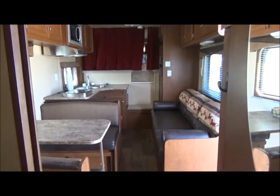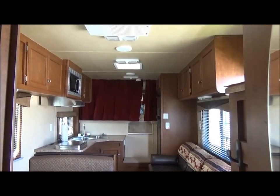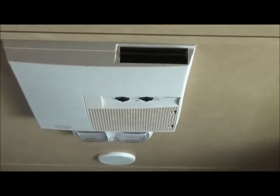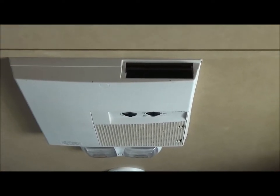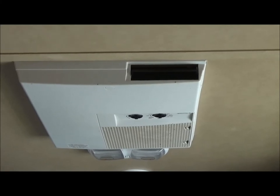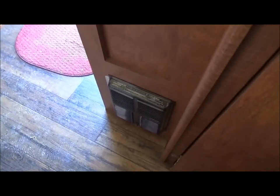This is from the bathroom looking at the kitchen — you can see all the storage. There is an AC unit that you have to be plugged into an outlet for, and there's a heat strip. But living in North Dakota, you'll need to use the other heater, which is propane. That heats up really fast.